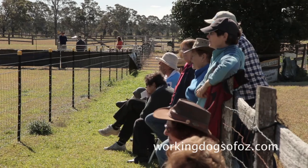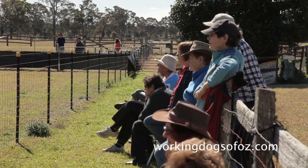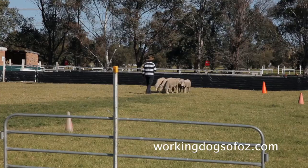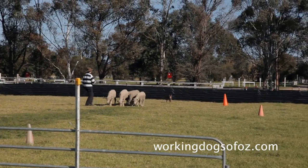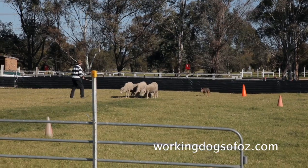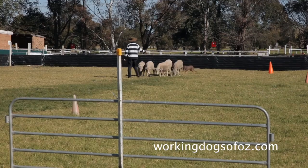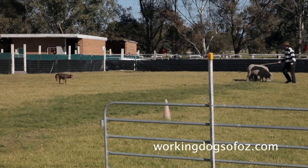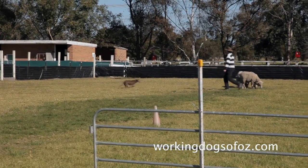We then go into a larger yard and teach him to cast. Just keep reminding him to keep out when he's doing it. The most important thing is for your dog to cast out, keeping his distance, get behind the sheep without upsetting them, and bring them back to the handler.